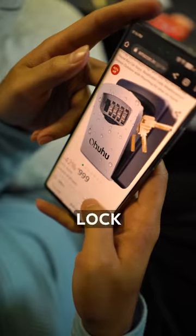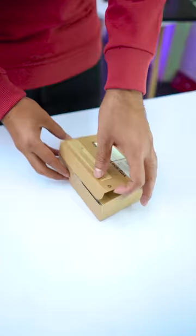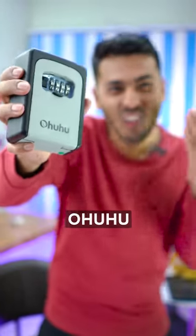Today I saw this amazing lock on Amazon, so I bought it. This is the Ohuhu Storage Lock.